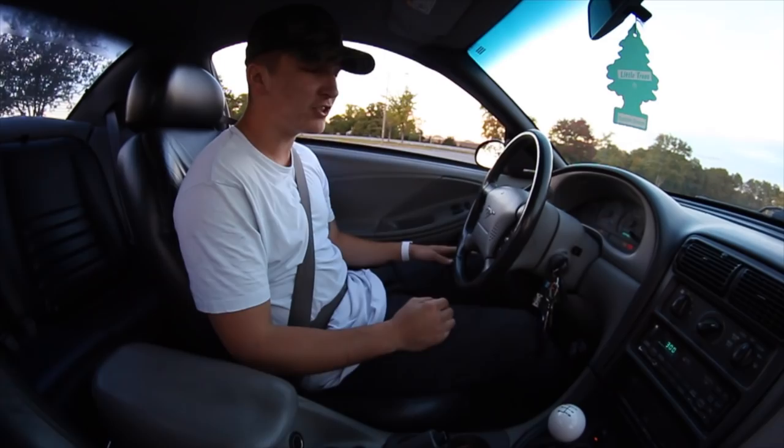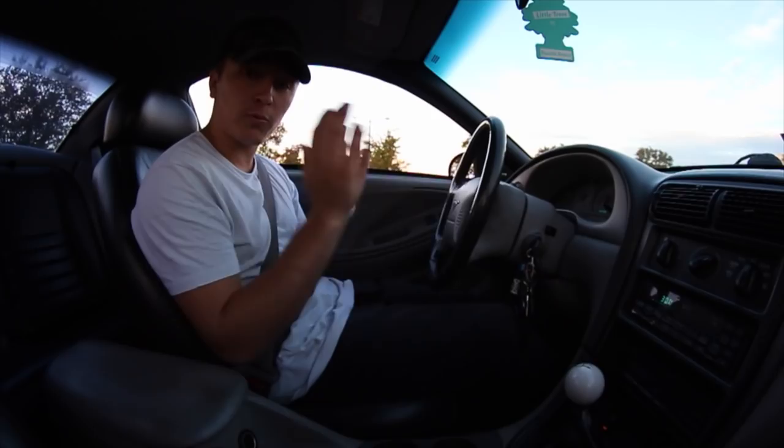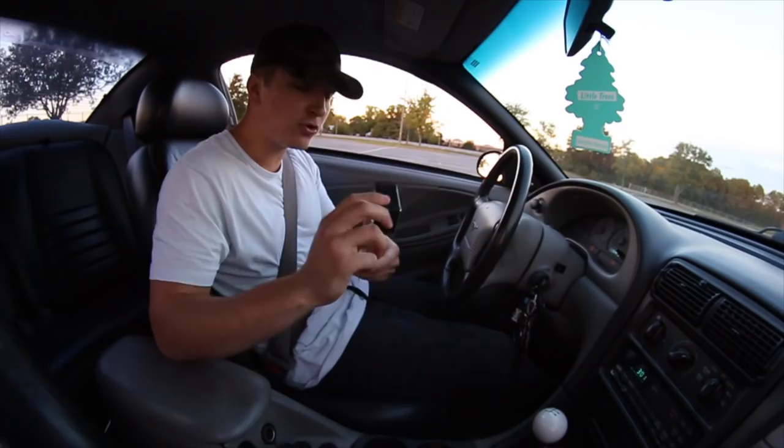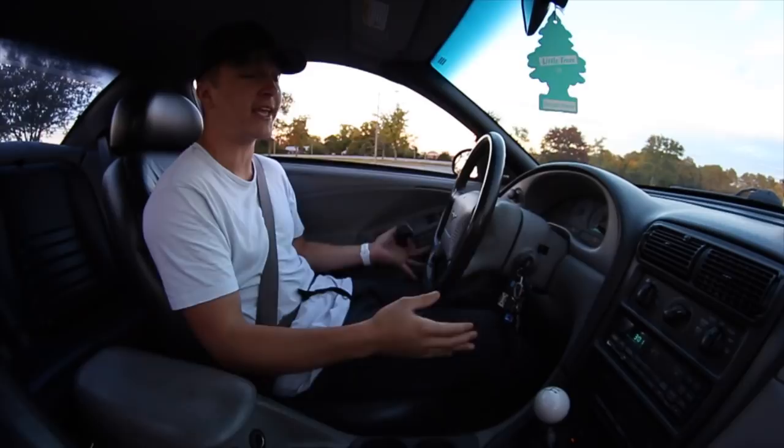So what we're going to do is go ahead and put our e-brake down, take our shifter, push the clutch all the way in, and throw it in first. Now that we're in first gear and ready to go, since I think this is personally the hardest thing to learn, I've got my GoPro right here. I'm going to try to get down low so you can see how my feet are working together, and I'm going to keep this view as well so you guys can see exactly what's going on with the clutch and the gas as we start rolling.